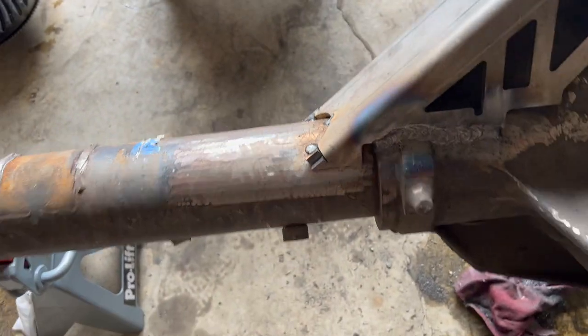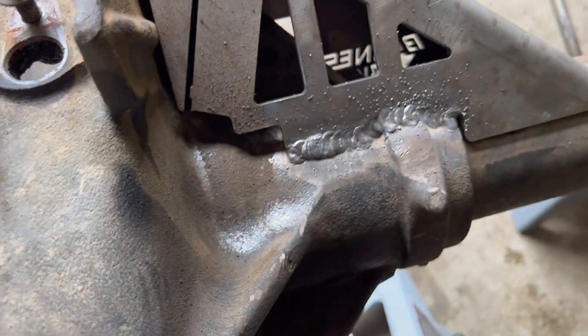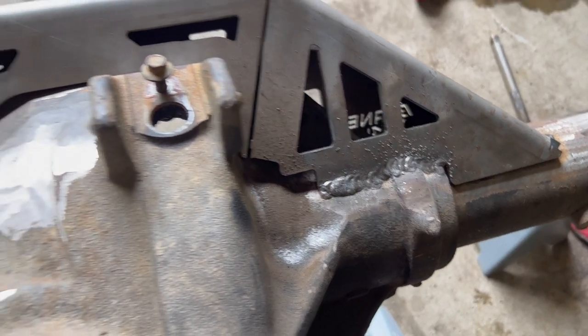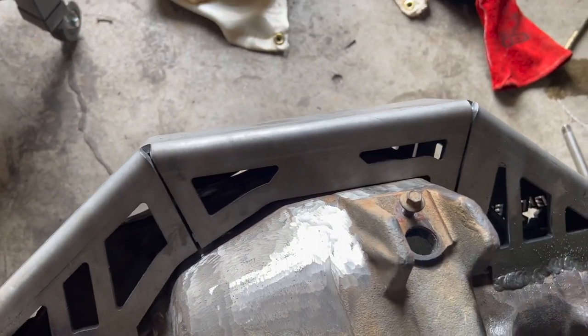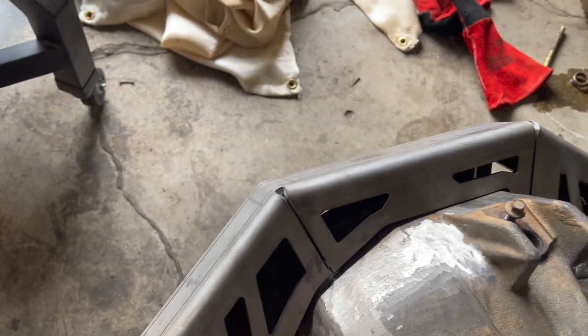Check the other side — yeah, we got really good penetration, really good beads. We've got to clean it up a little bit, but first I'm going to go ahead and finish up welding the tubes. And from there, we can clean up the rest of the housing, and I want to go ahead and get this thing painted.